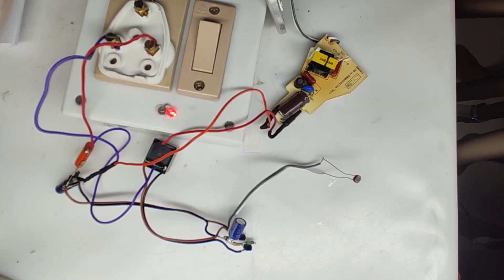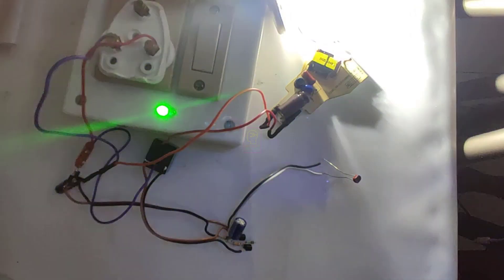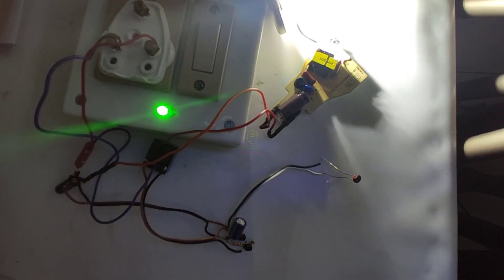I will switch on the power to the extension box. You can see the green LED is on and the LED bulb is still off because of the studio light. I will switch off the studio light — please watch carefully. The LED bulb is now on, and you can see the flickering because of feedback from the LED bulb to the LDR.